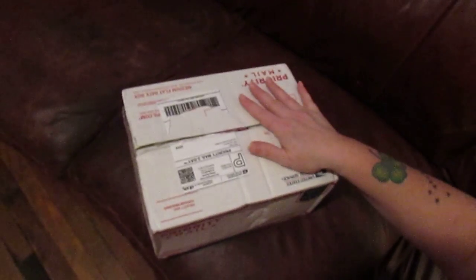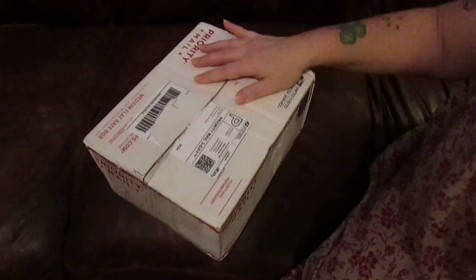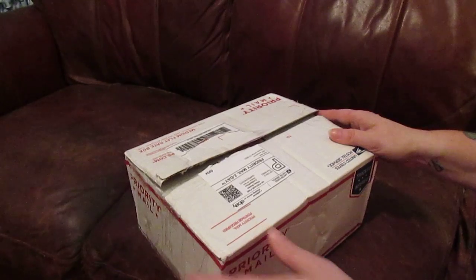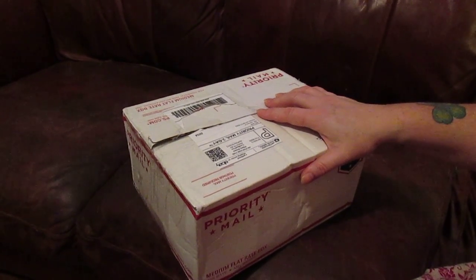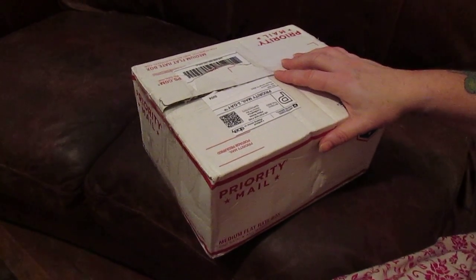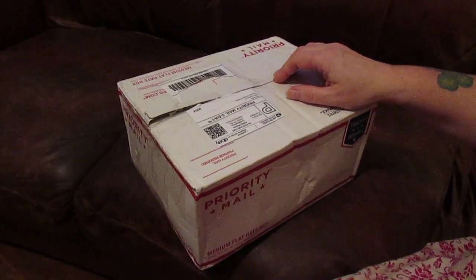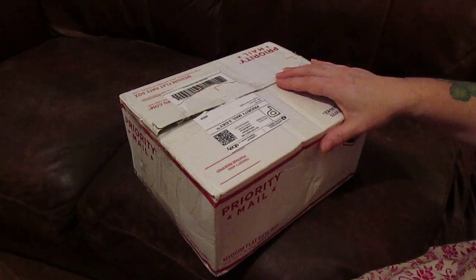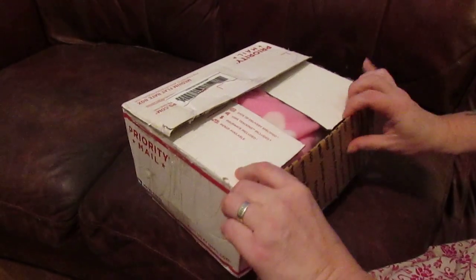Hi there everybody. I had a biracial Kaya kit from Bountiful Baby, and I did not have the capability or the patience to do a biracial baby myself, so I sent my kit off to Cindy Sales, who is Joe Granny on eBay. I'll put both her eBay link and her website link in my description. Cindy does a lot of babies, and she even has a couple of her monkeys on Ashton Drake's website, so I thought she was a really good person to go to, and I was very excited that she agreed.